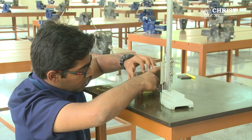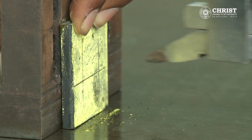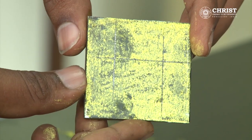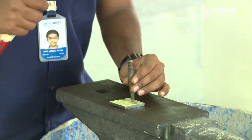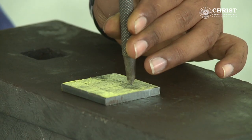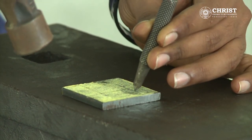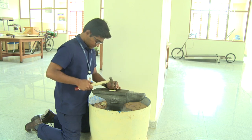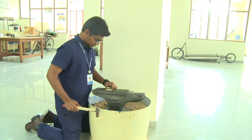After doing the marking by vernier height gauge, the lines of marking can be seen which will give the shape of the square. With the help of a dot punch and ball peen hammer, placing the work piece on the anvil, small marks are made along the lines so that cutting can be done easily.